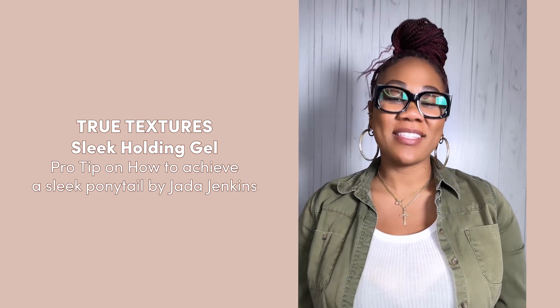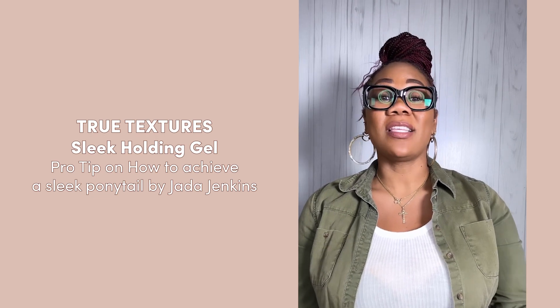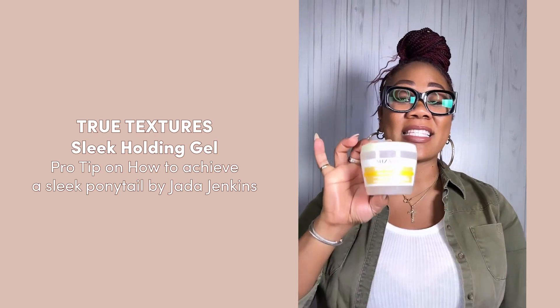Hi, I'm Jada Jenkins, Mizani artist, and I want to share with you how I get a nice sleek ponytail using Mizani's Sleek Holding Gel.